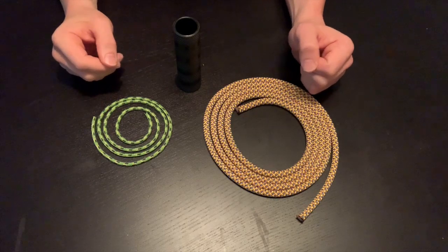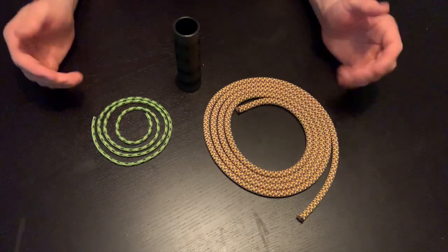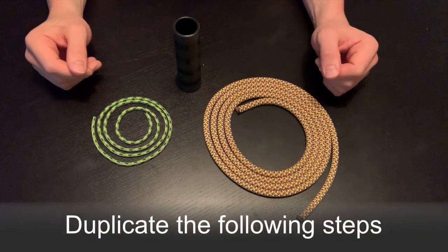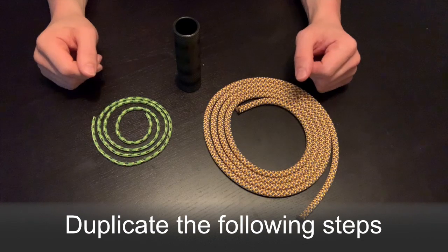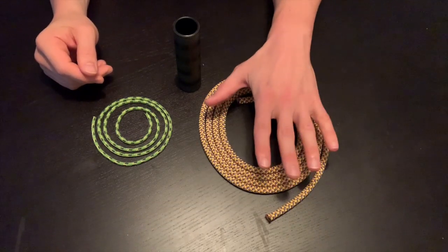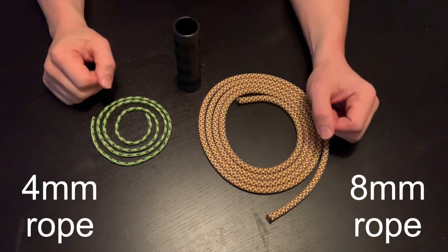First thing we're going to gather are materials. There are only three main components for the Prusik trainer. What you see in front of you is just for one side of it, so you're going to double everything you have here for the full trainer. First off, we have our rope — a length of eight millimeter rope and a length of four millimeter rope.